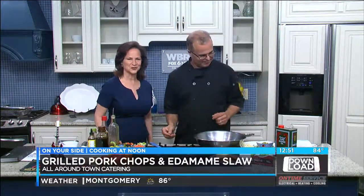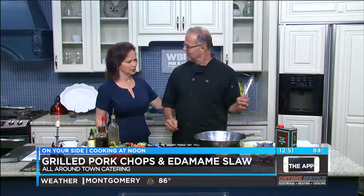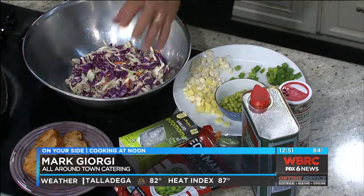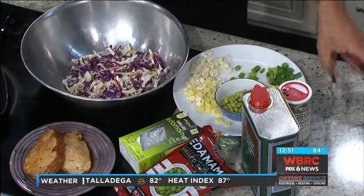We're heating things up back here in the kitchen. I'm joined with Mark Georgie from Around Town Catering. He's got pork chops for us today. What we did was just to make things a little easier — we roasted the pork that we had going over here, and had some pork chops cut off it. We're going to make an edamame slaw.